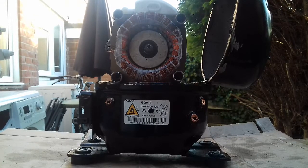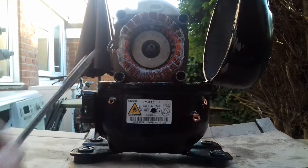Hello everyone, welcome back to another video. In today's video I'm going to be showing you how much copper you can get out of a compressor.